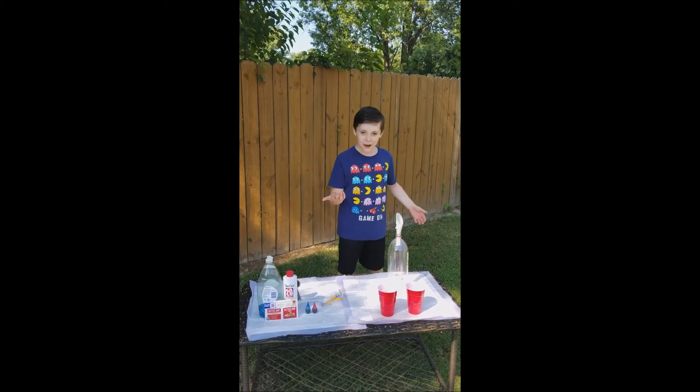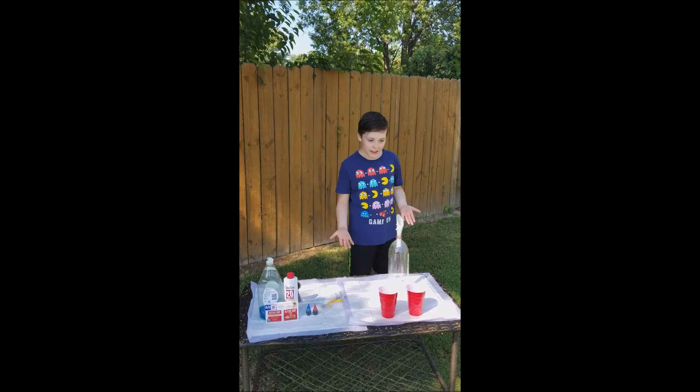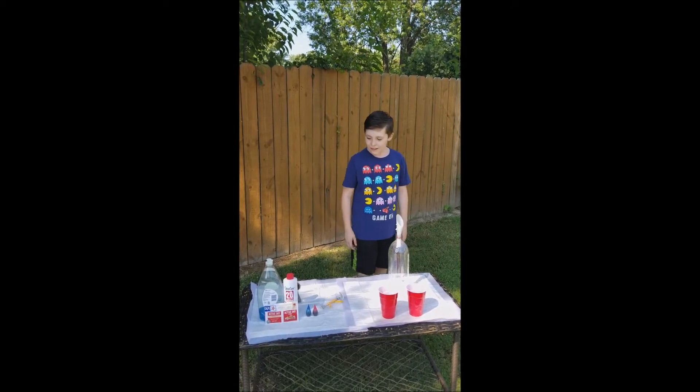So what I'm going to be doing — I'm going to make something called Elephant Toothpaste. If you're not familiar with it, it's this really cool thing, and you're about to find out.